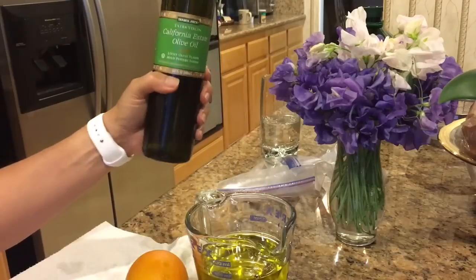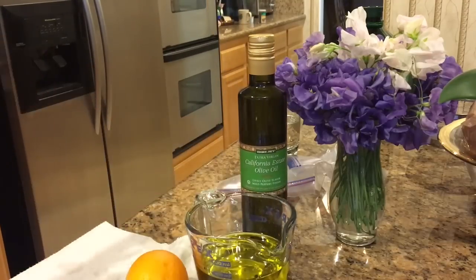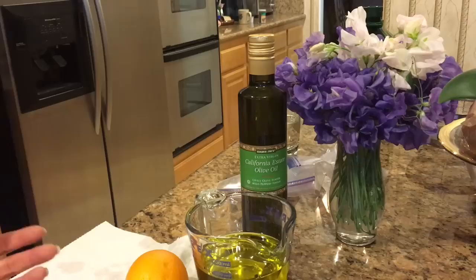I've been using the California olive oil because there was a 60 Minutes segment where they were saying the olive oil from Italy was not pure olive oil — they were mixing it with other kinds of oils.